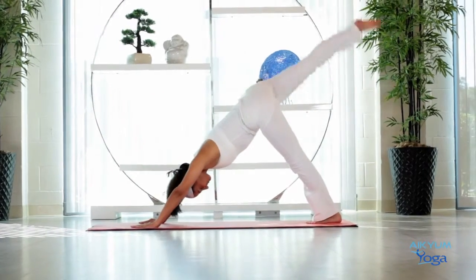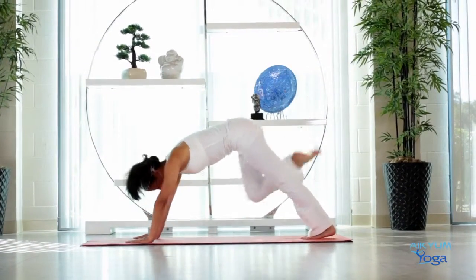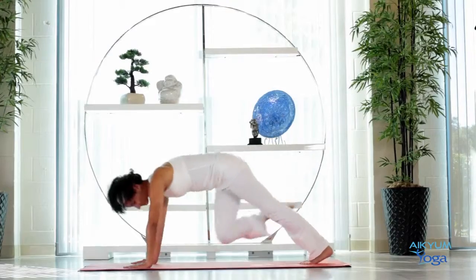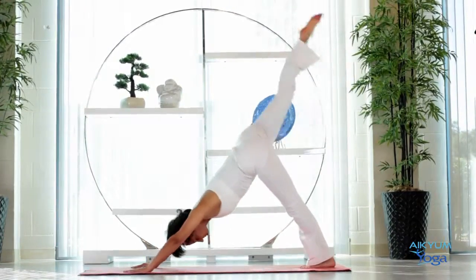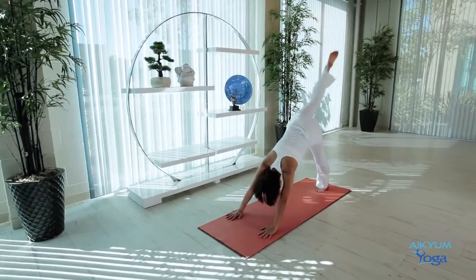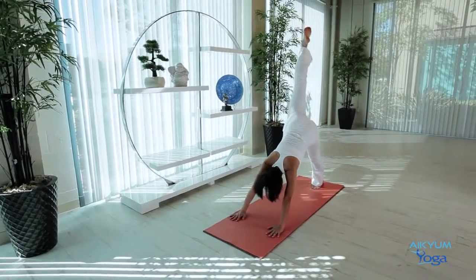Stay in Downward Dog. Raise your right leg. Bring the right knee to the right elbow. Inhale up. Exhale, right knee to the left elbow. Do this two more times. Inhale, exhale. Inhale, exhale. Going up. Now coming into Pigeon.